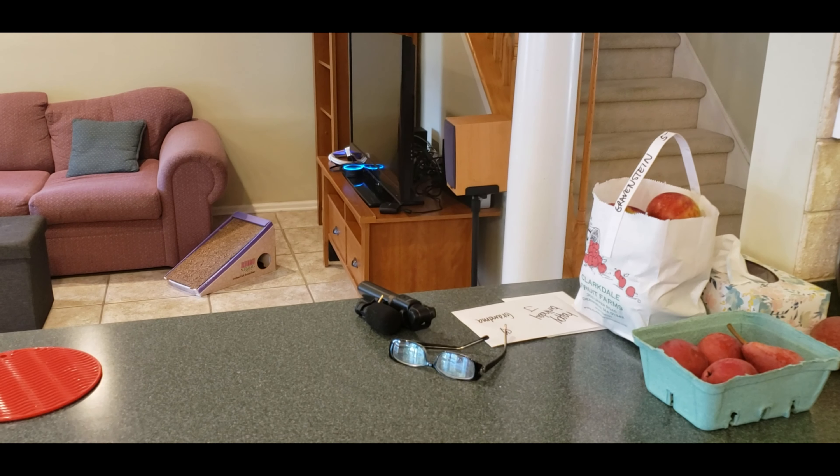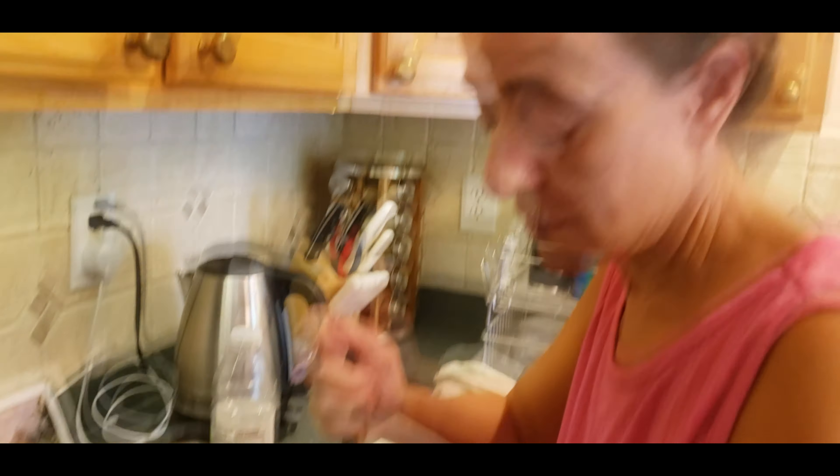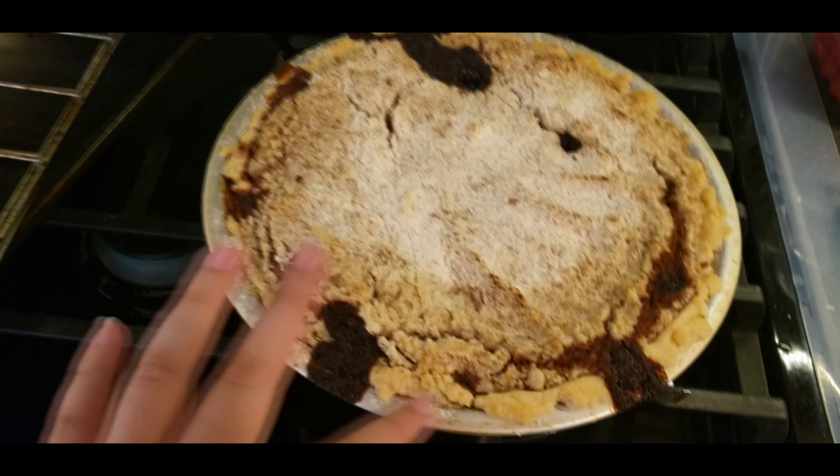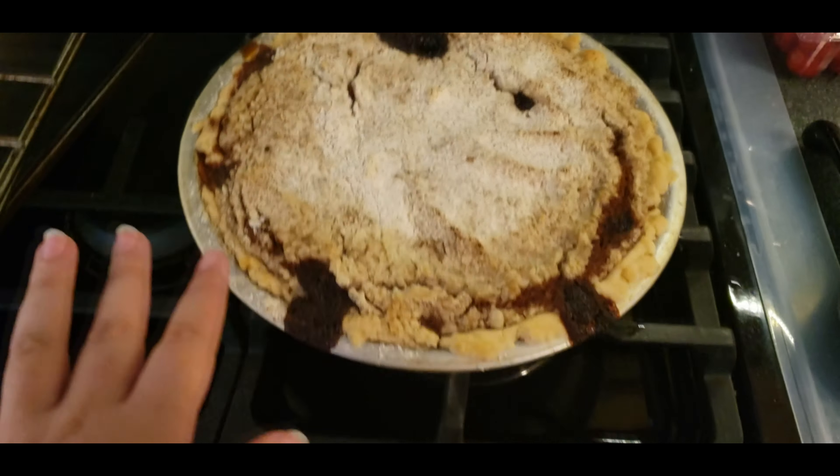Alexa, set a timer for 20 minutes. My mom made a banana bread. And this is what it looks like when it's all done.